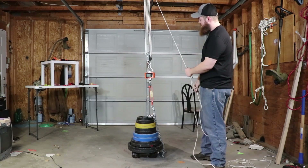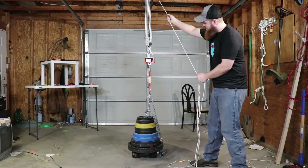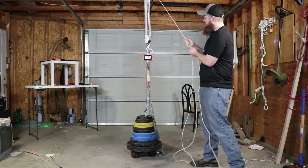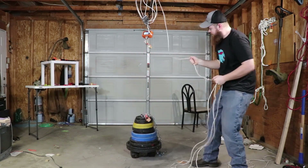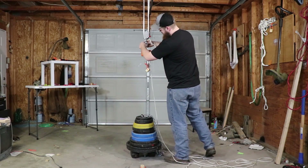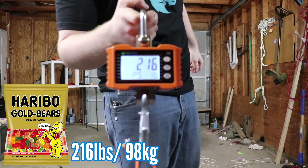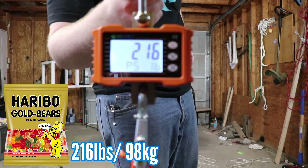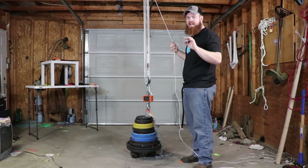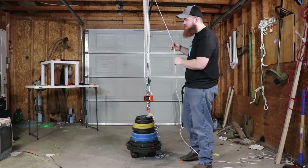Even better. Gummy bears coming in at 216 pounds. So gummy bears are in the lead at 216 pounds. Now let's see if the Sour Patch Kids can beat that.